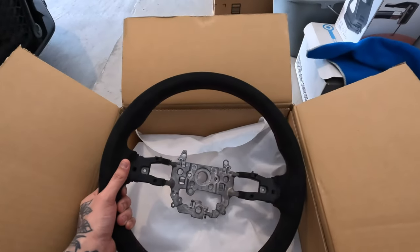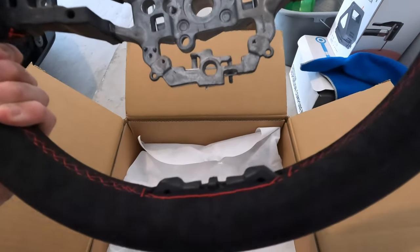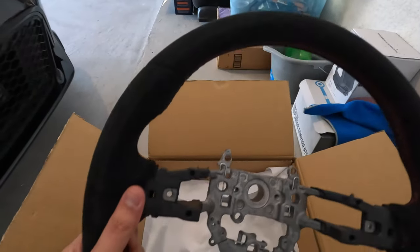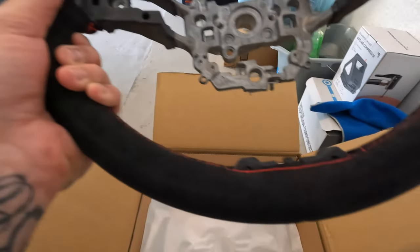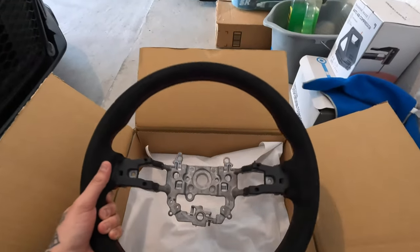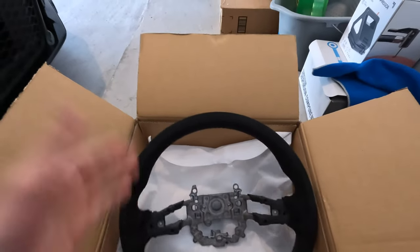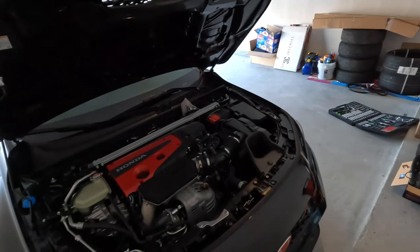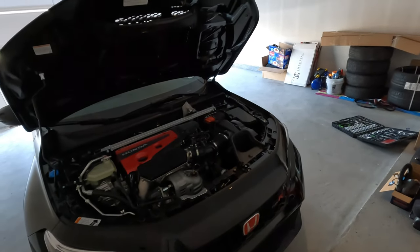This thing feels amazing. I think it's just going to set everything off in the interior since everything is either suede or that nice red on the seats. I already got the battery disconnected — it's been about 30 minutes since I've had it disconnected, so I think I should be good to go. Let's go ahead and get started removing the old steering wheel.